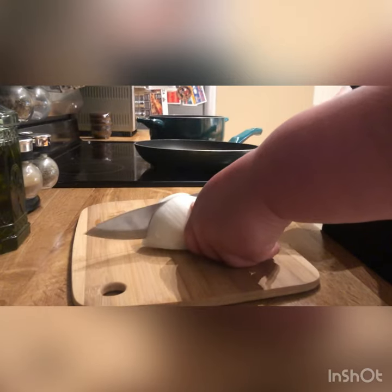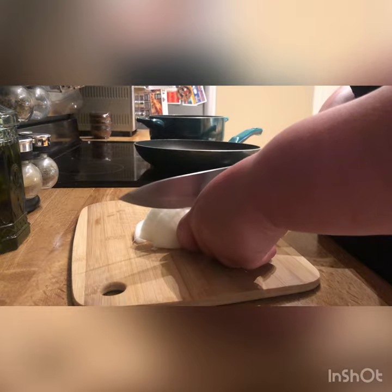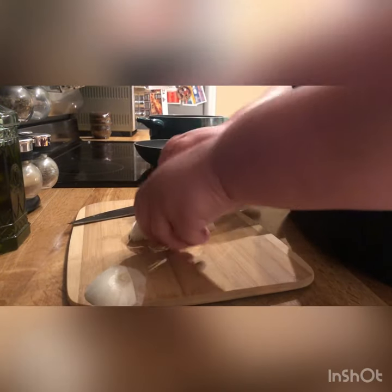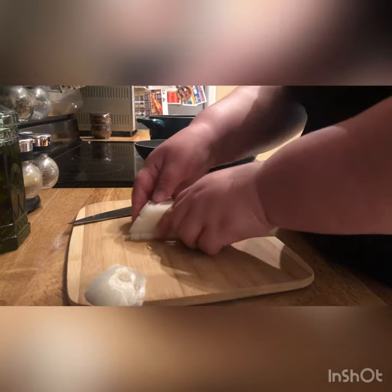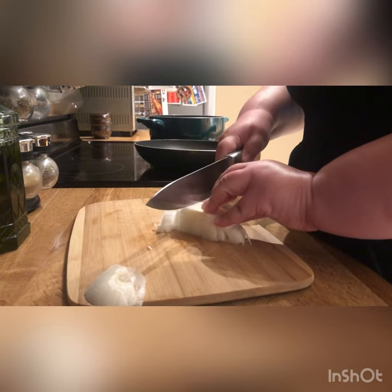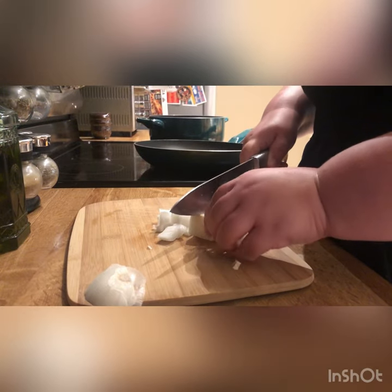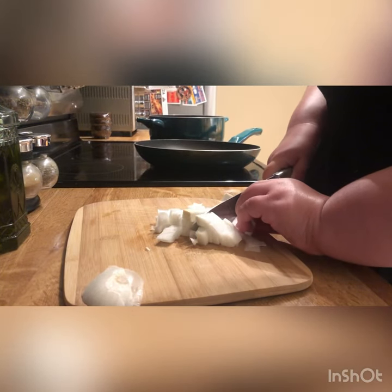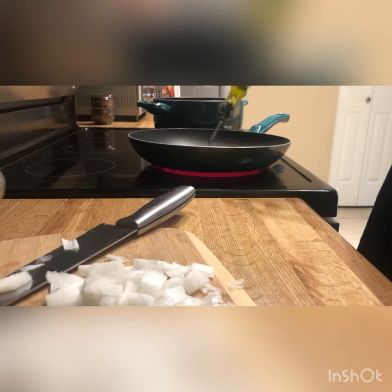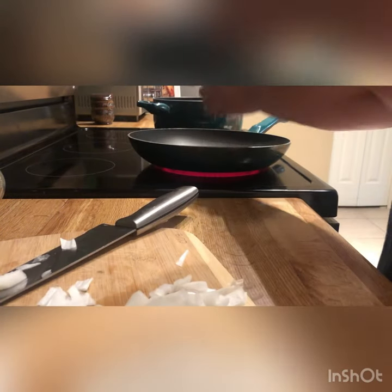We're going to start just by dicing an onion. It doesn't have to be perfectly sliced — try to make it as even as possible. Then start by adding olive oil into a pan, add the onions, and a mounding spoonful of minced garlic.